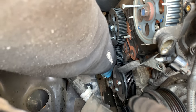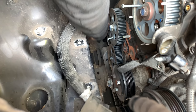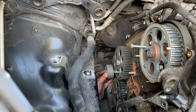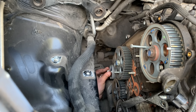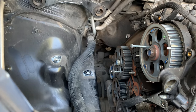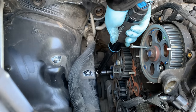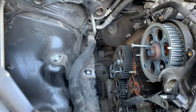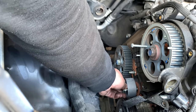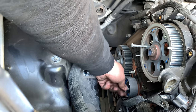So now we've got the idler pulley — 17Nm again. Idler pulley also in good condition. We are going to torque it up to 80Nm. So the new tensioner — you have to hook it up to these little bolts and torque up to 49Nm.